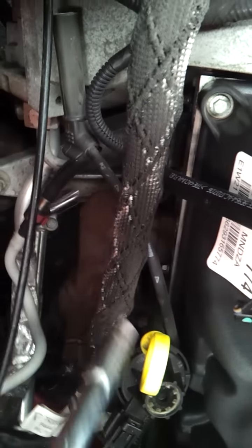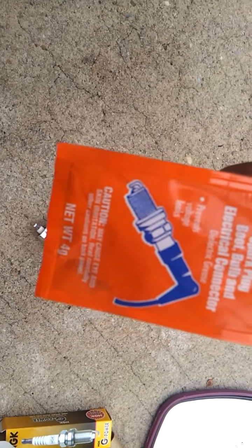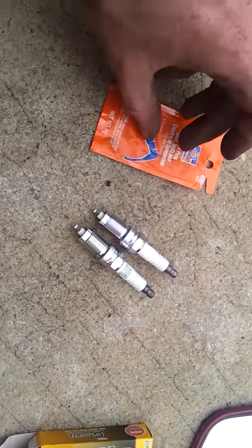Tighten it down, and then get one of these little orange packets — it's a spark plug boot electric connector. This just prevents voltage leaks. Squeeze some of this out — it's kind of a clear jelly. With my finger I'm just going to go ahead and put that on the end of the spark plug.